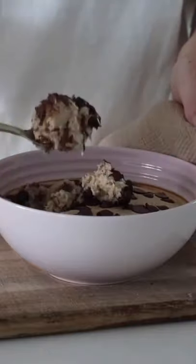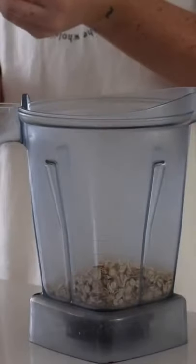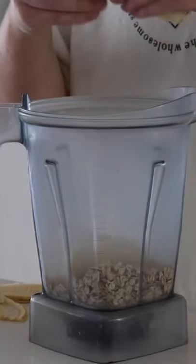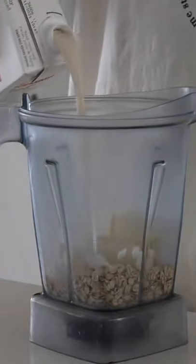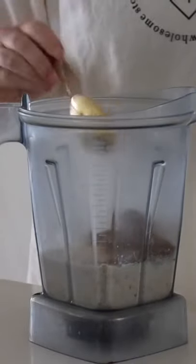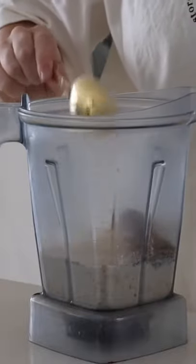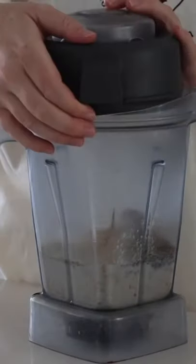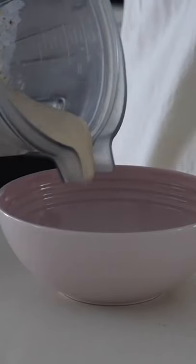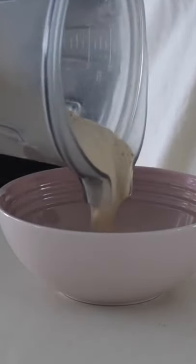I started by making myself some baked oats. To do this, into my blender I put some oats, some fresh banana — not a whole one but about three quarters — some soy milk, some flax meal, protein powder, and also some maca powder. Then I put the lid on and blended it all together.